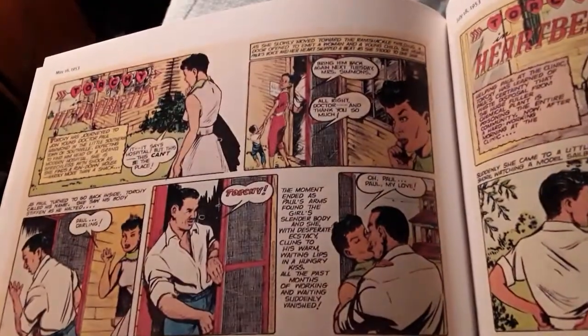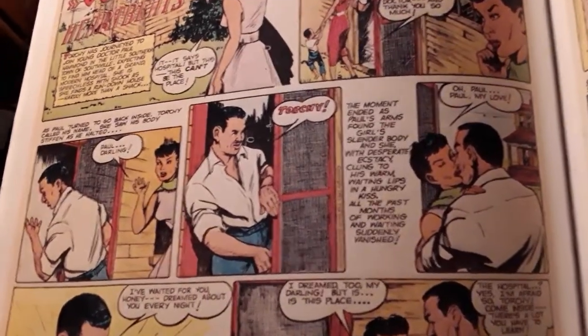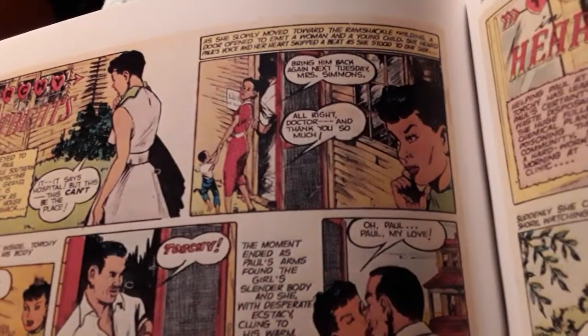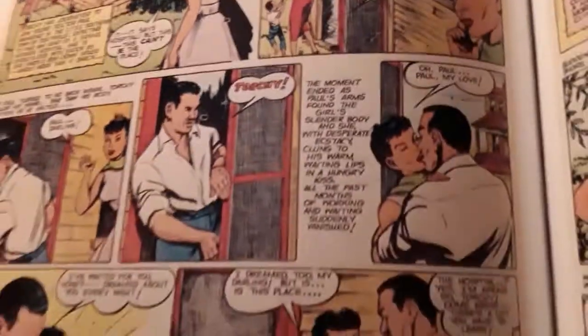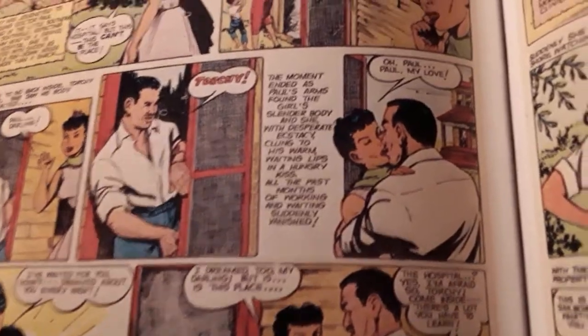Here are those images of black love I told you about — this is a Torchy comic that she did. You can see it kind of looks just like her with the short dark hair and the frame she has, kissing on the black man, Paul.